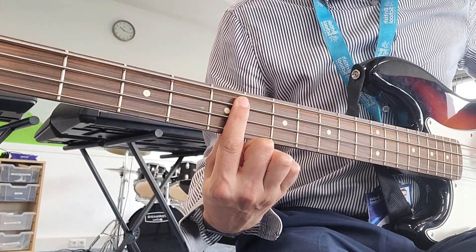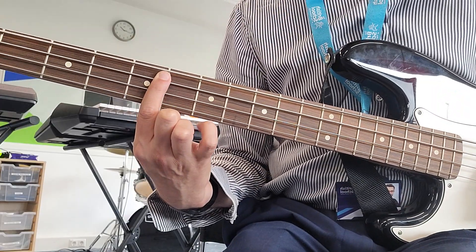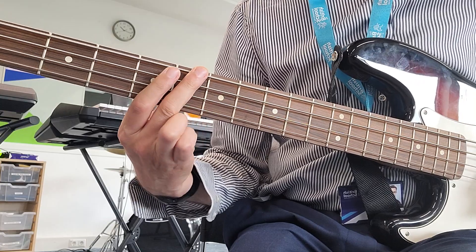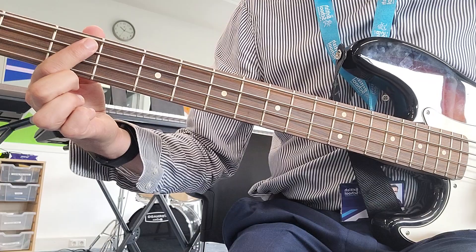Starting on the 5th fret, the 2nd string, just pluck the string you're holding down. It goes 8, 5, then 6 on the top, 5 on the top, then 3 on the 2nd.